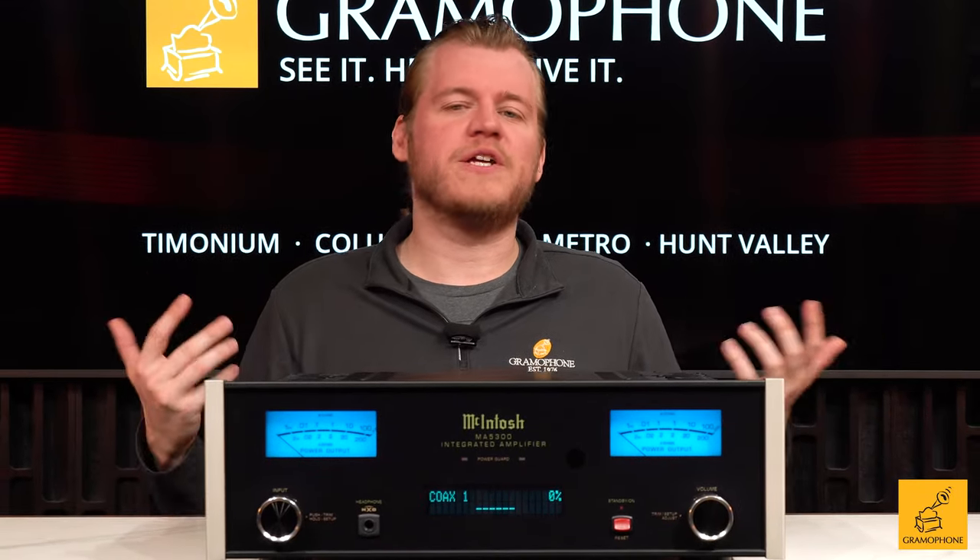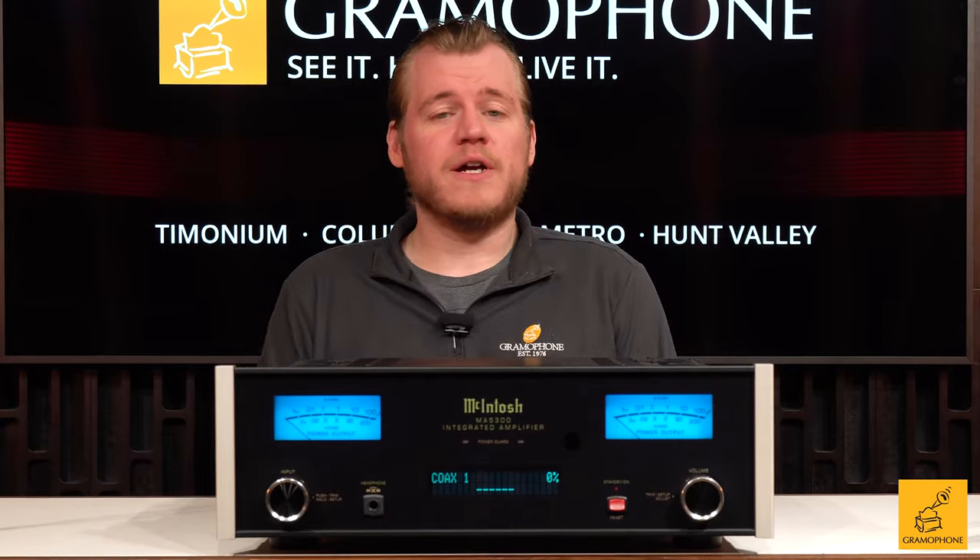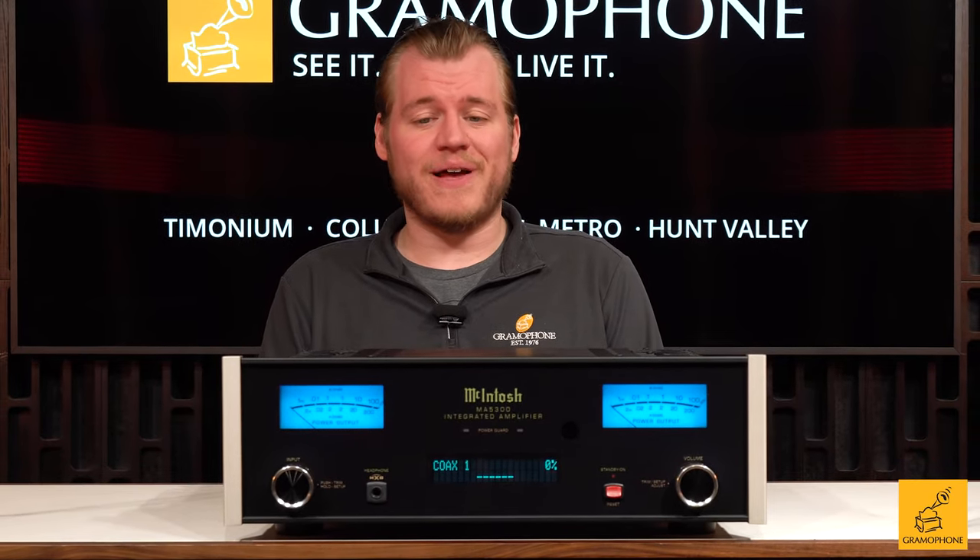Welcome back, everybody. In case you ever wondered how you can get into the world of McIntosh, what is the entry point, and how do you raise your audio game to that kind of level — well, you're in luck because that's precisely what we're going to talk about today.